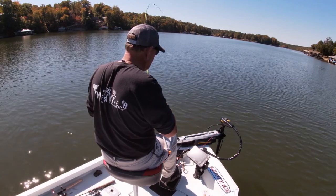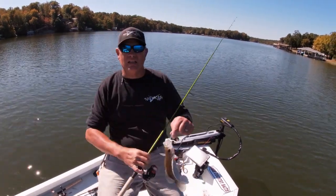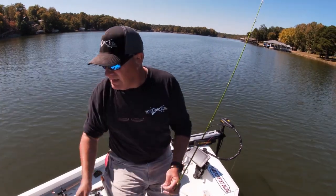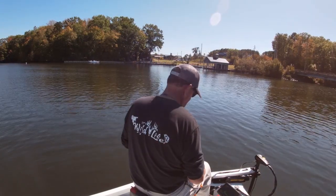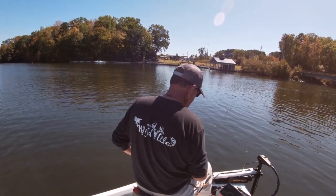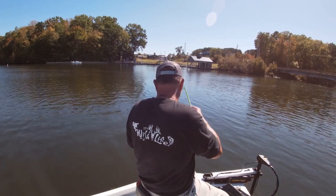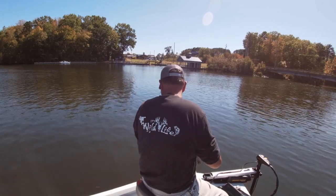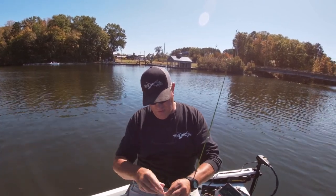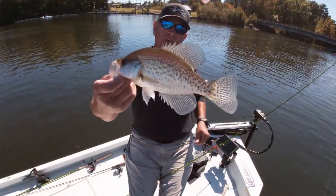He hammered that thing — good gracious! Okay, so another one for the pot. I'm getting close to my limit, I need to count some jokers. That's what we're looking for — about a crappie right there. The jig and spoon! Boom! These fish are a lot deeper than those other fish we just left. These fish are about 20 feet deep. Good crappie there. Boom!